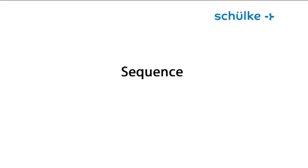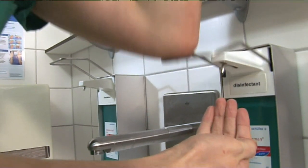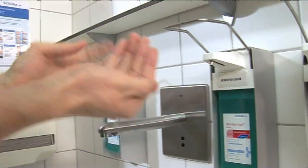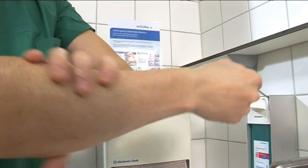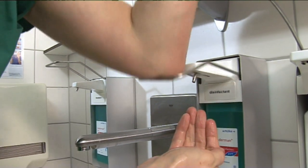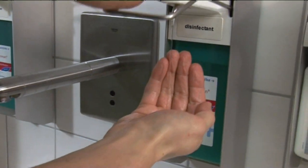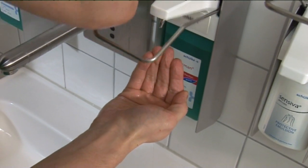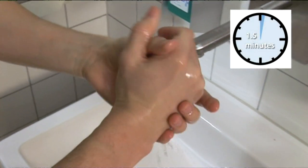Start with the disinfection of the forearms and rub the disinfectant in, then follow from the elbow down to the wrist with adequate hand disinfectant so that complete wetting is ensured. The product is removed from the dispenser by manipulating it with the elbows. In turn, remove an adequate quantity of disinfectant with the elbow for disinfecting hands and forearms, making sure that the areas of skin are completely wetted for one and a half minutes.